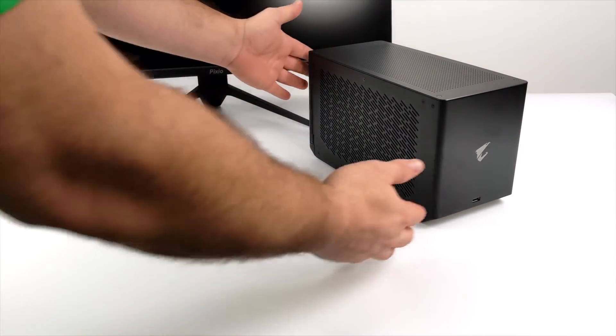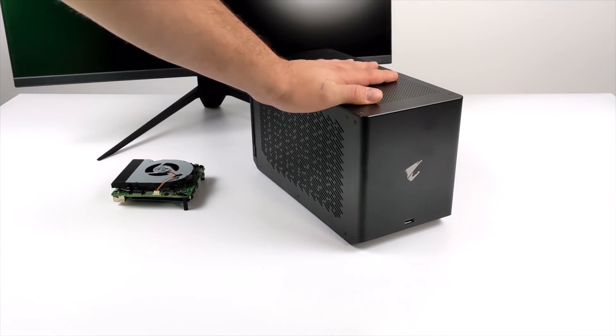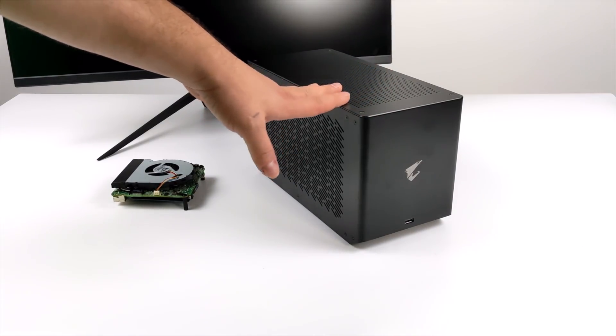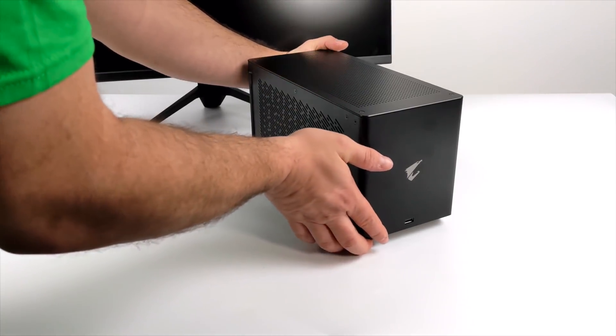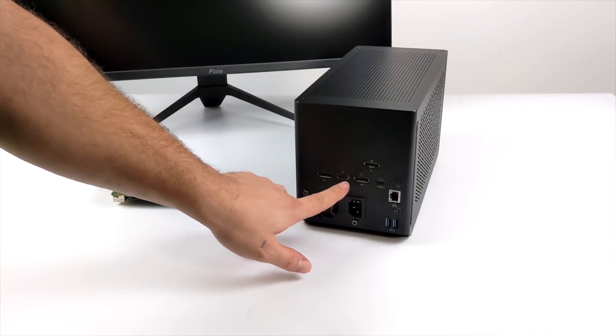What we're going to be using here is the world's first water-cooled 2080 Ti eGPU by Gigabyte. This was actually sent over for review a few weeks ago and I haven't gotten around to it. I have tested it in my spare time on some laptops but I thought it was a perfect time to add it to this tiny board.